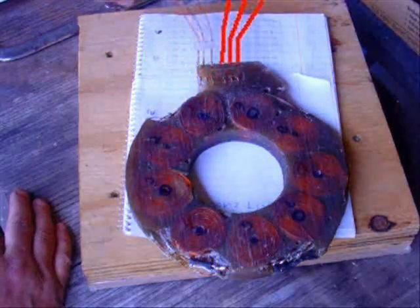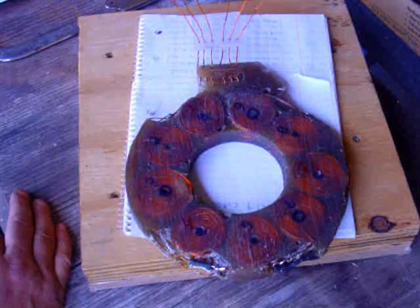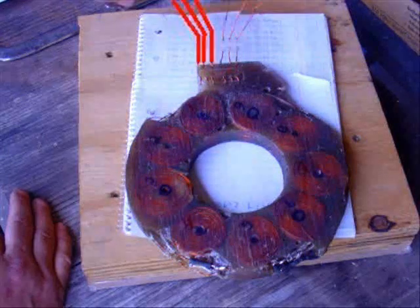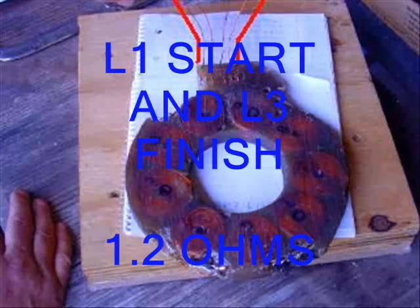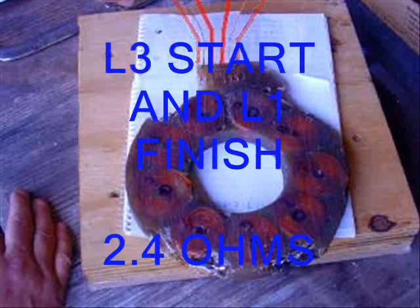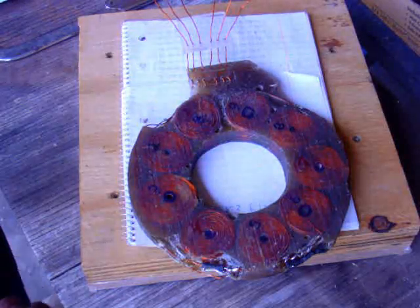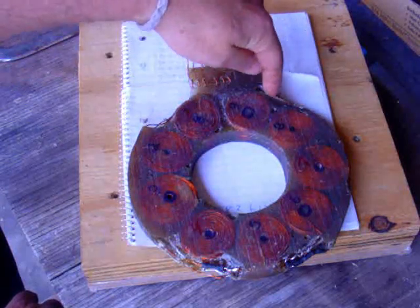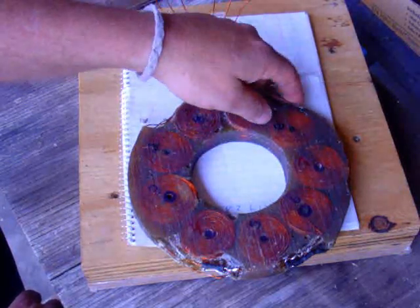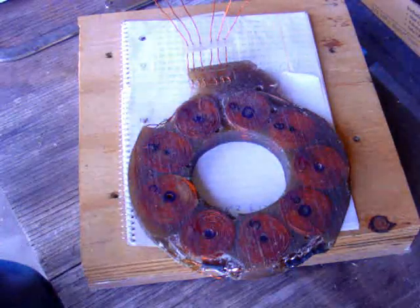Then I decided to check for shorts. You start checking between here and here — this is one phase, this is one phase, and this is one phase. There's no way that there should be any connection between any of these three or any of these three. Well, as it came out, between here and here I had 1.2 ohms, and between here and here I had 2.4 ohms. That's not too swift. I did the math and I figured it was right over here. So I chipped up a little bit, ended up into here close to the mount and didn't find it. This is where I thought it was. I did one more thing and I'll show you that here in just a second.